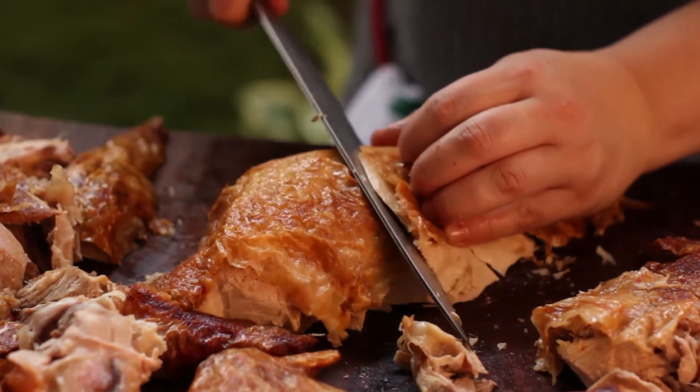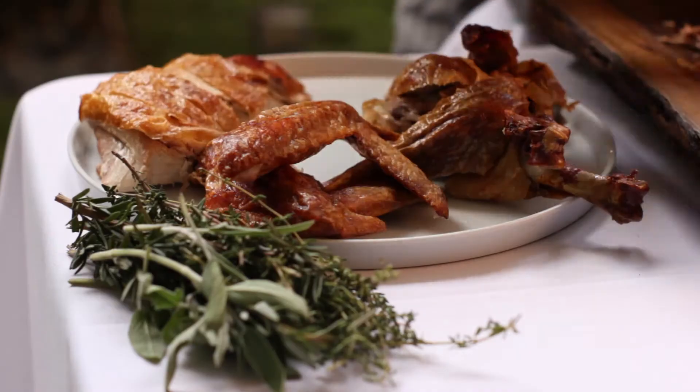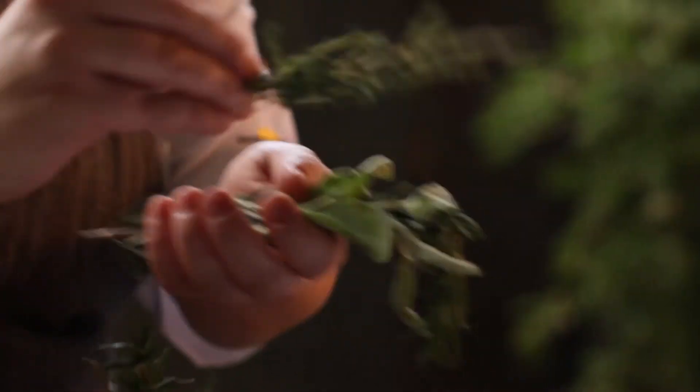Slice your turkey into your preferred portion size, serve on your favorite platter, and garnish with fresh herbs.